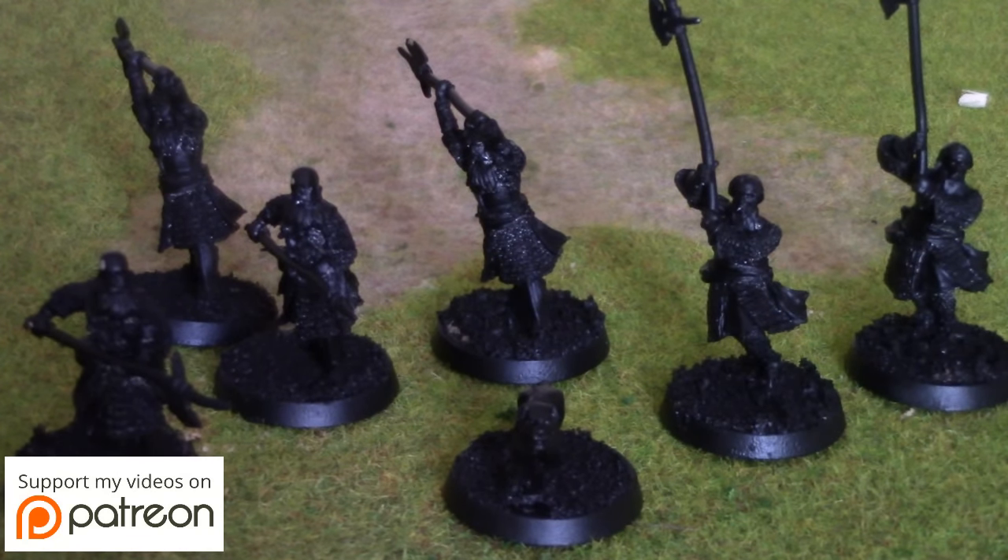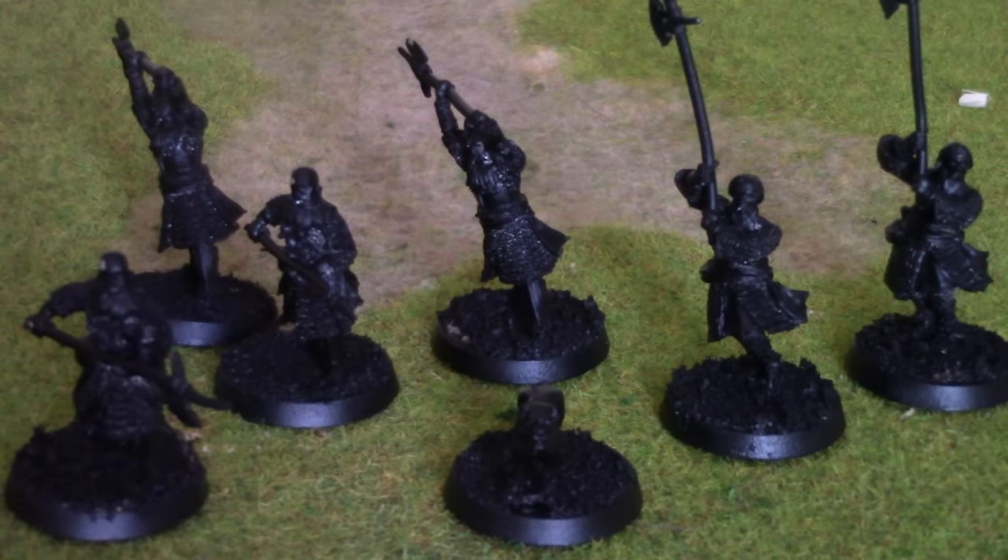We're back just before the painting stage. I'm just showing you that I've sprayed these models black. They've sat around for about seven hours whilst drying, so a nice good coat on them. Going to get painting them now.